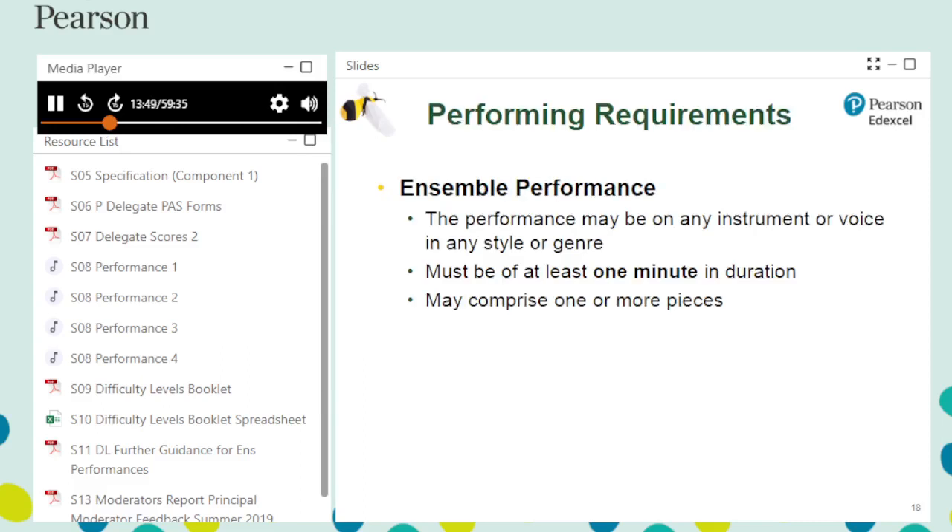The ensemble requirements match those for solo performance. There is no restriction to choice of instrument or style. Ensemble performance must be at least one minute in duration and may consist of more than one piece. If performing more than one piece, the pieces must be performed and recorded together.